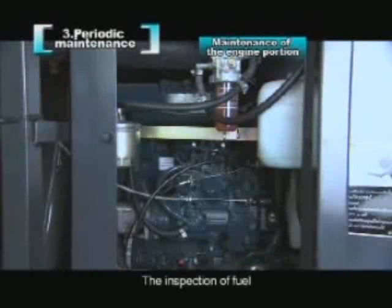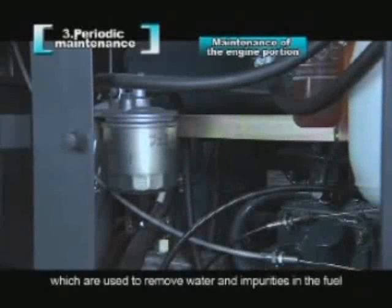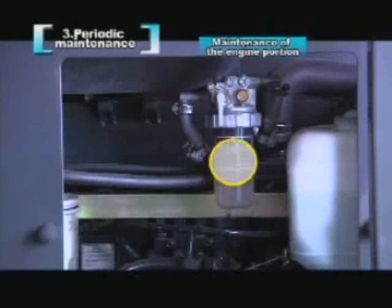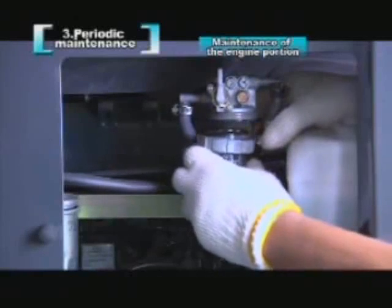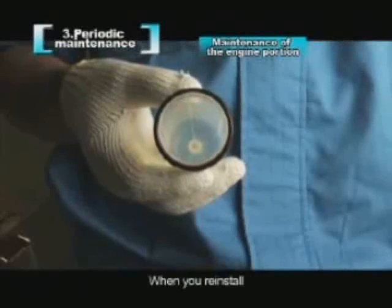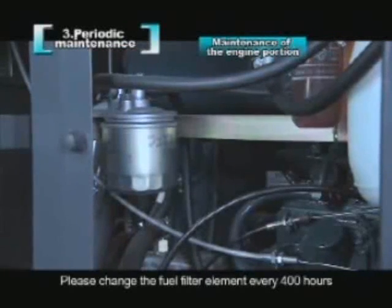The inspection of fuel: the combine has a water separator and fuel filter, which are used to remove water and impurities in the fuel. If there is water in the water separator, the red float will float up. When it arrives at the white line, please turn the switch to the close position, then remove the ring nut. Clean up the water and impurities in the water separator. When reinstalling, be sure to install the rubber sealing ring and the red float. Please change the fuel filter element every 400 hours.